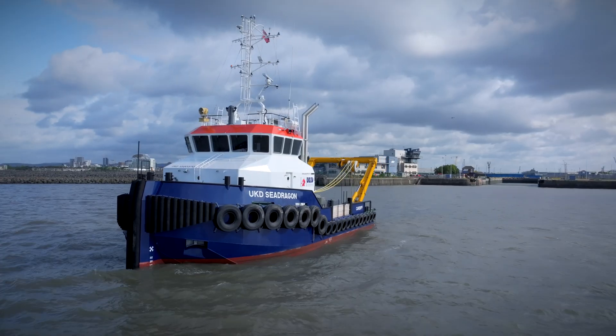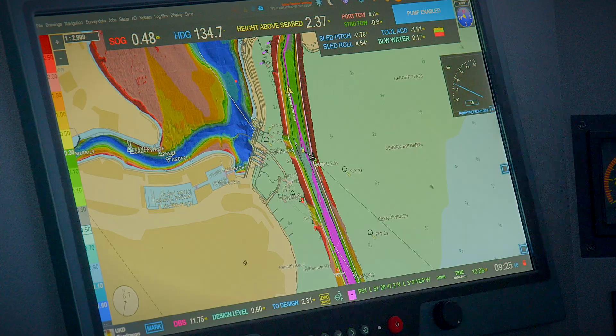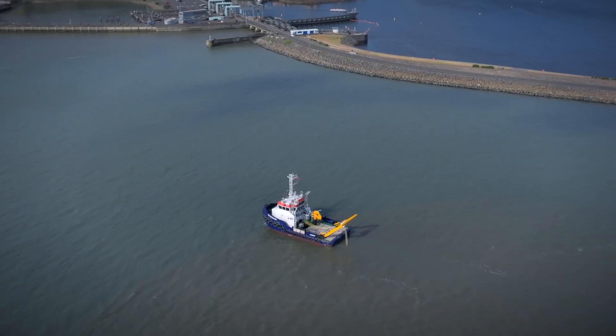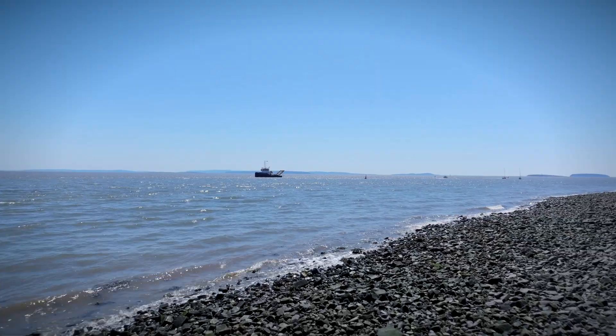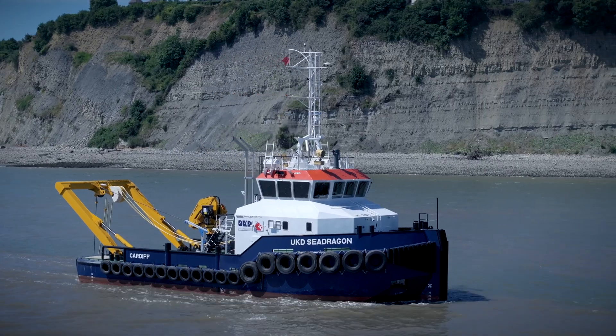Water injection works by basically fluidising the seabed. You pump low pressure, high velocity water into the seabed. You create a density cloud which basically allows the material to either flow away with gradients or flow away with the tide. So we go out just before high tide and operate for a period of three and a half hours, and basically we dredge the channel.